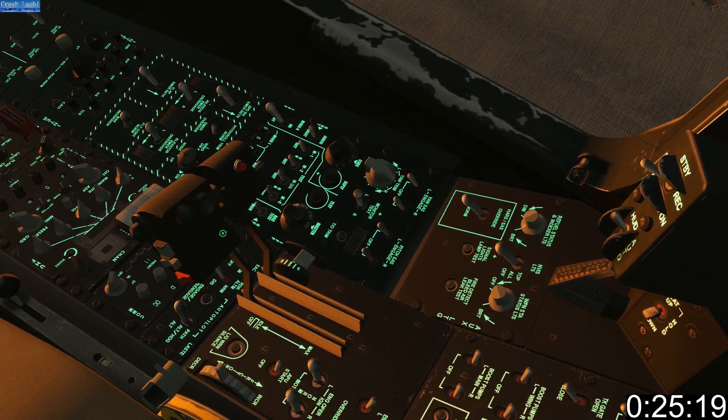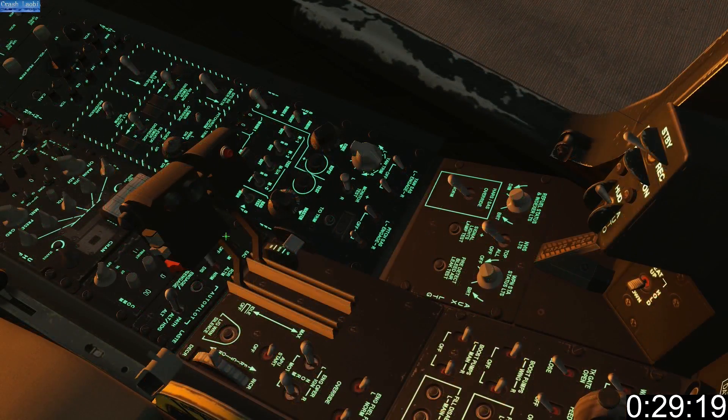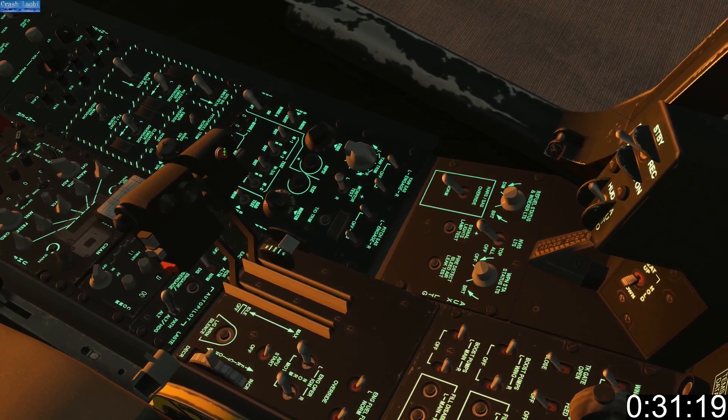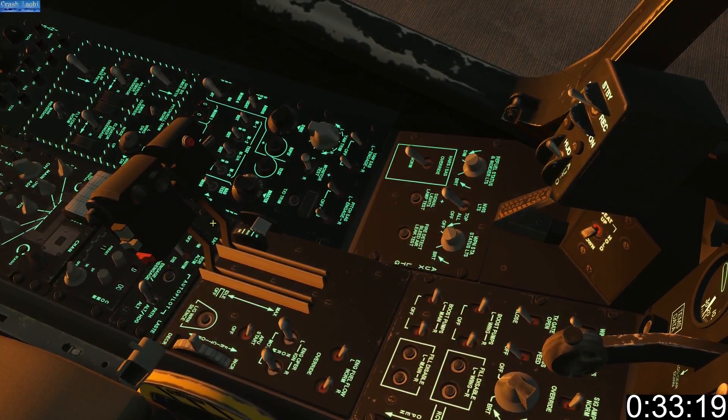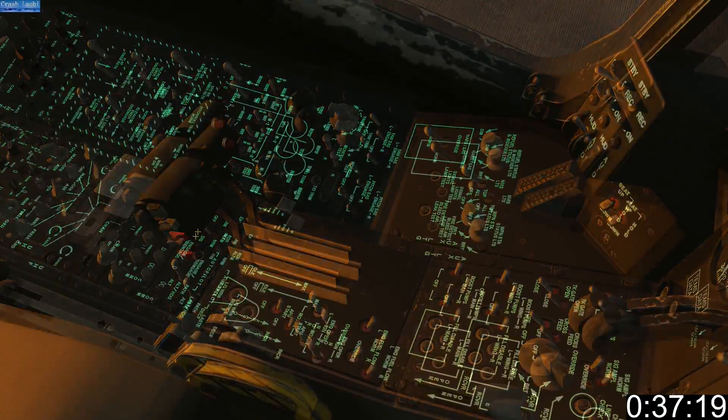The most important control on the throttle is the coolie hat. Beside the coolie hat is the slew control. The red left throttle button engages autopilot. At the edge of the left throttle is the pinky switch. At the top of the right throttle is the mic switch, below that the speed brake, boat switch, and china hat.